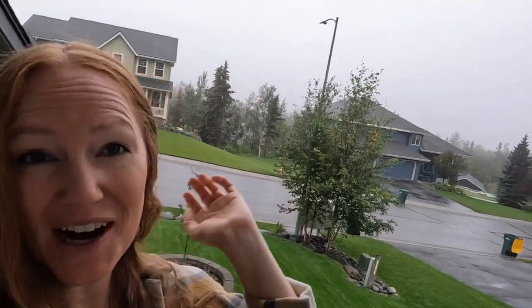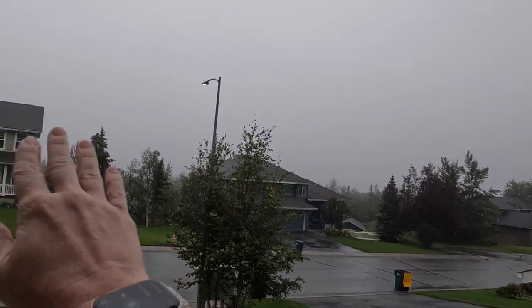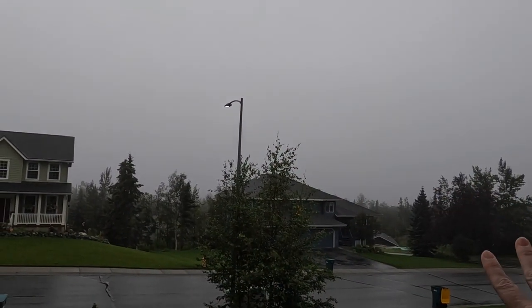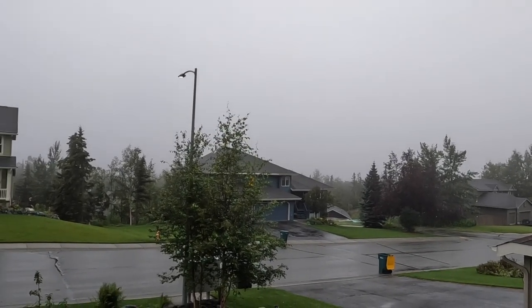It is not looking great. Out my front door you can see it's nice and wet out here. It was super foggy when we first woke up and there's still definitely fog. Normally there's a huge mountain right here that you can see and there is just nothing there. So we will see if we make it out somewhere later today for our taste test. Stay tuned.